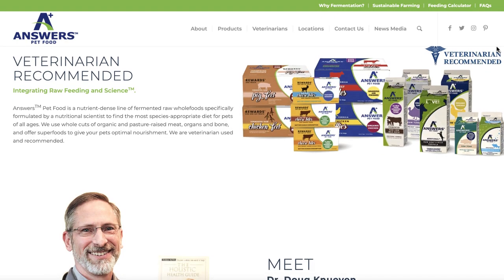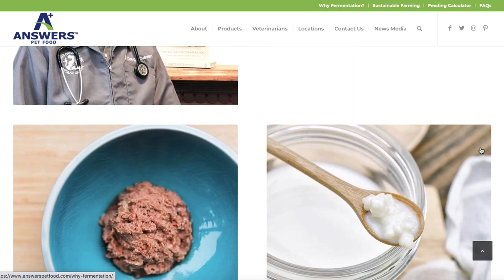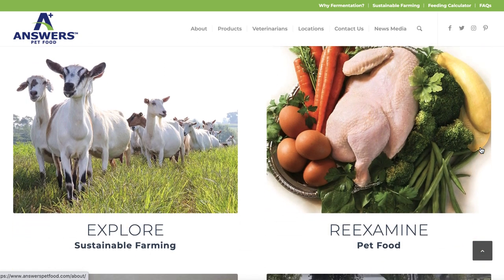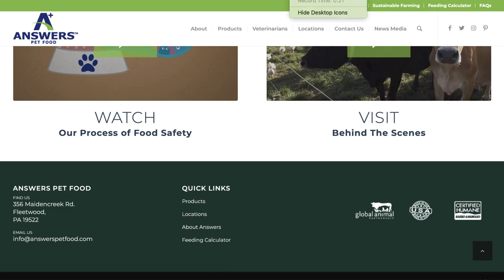Answers is a wonderful company and they make amazing foods — fully balanced. I know that Kim is getting all the nutrition that she needs, but it's okay to switch things up every once in a while, just to give her something different to eat.